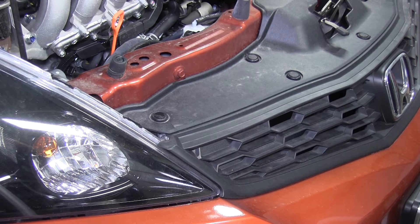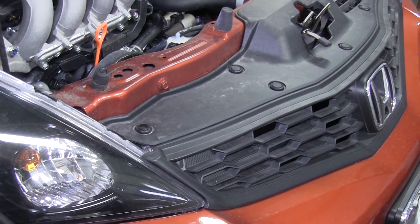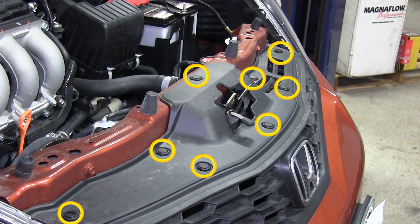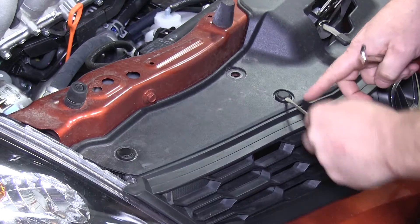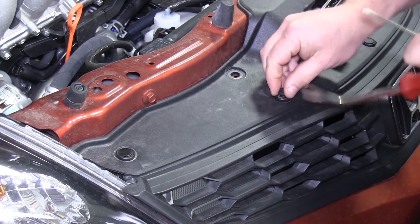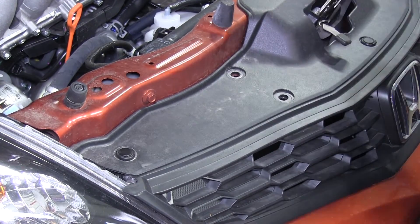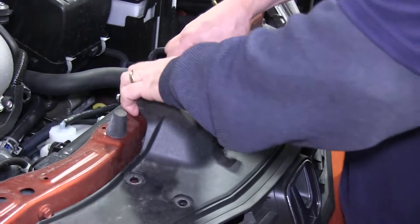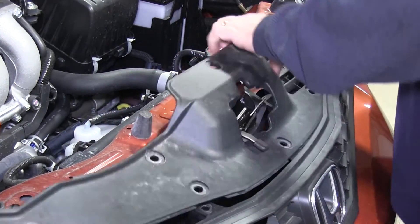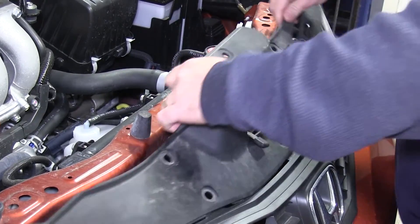To begin, go ahead and raise the hood. First, locate the plastic fasteners that hold the front fascia to the core support. Once located, use a small flathead screwdriver to pop the center of each fastener up, and then they can be removed. Now pull that small section connected to the grill and the core support aside.